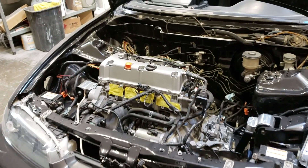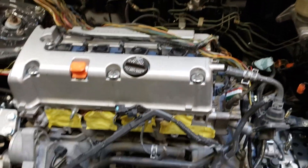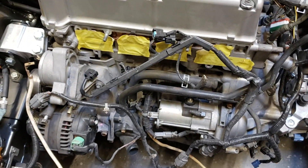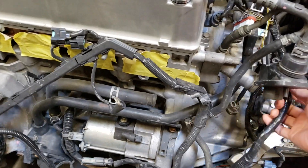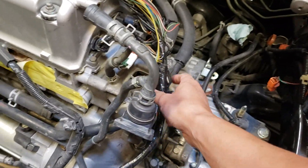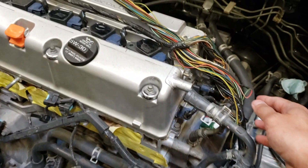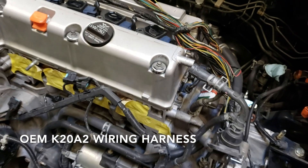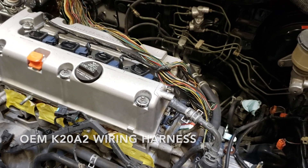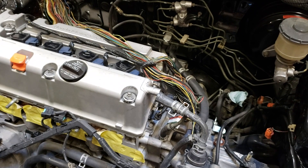The first thing I'm going to do is run my wires to where I need to run them. What I ended up doing was I took out the bracket because with the stock harness it's going to be pretty short, so I need as much wiring as I can get.